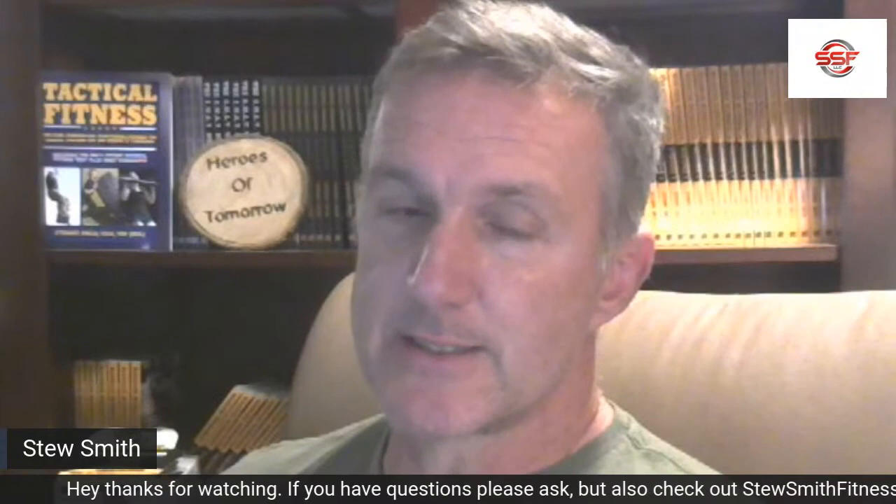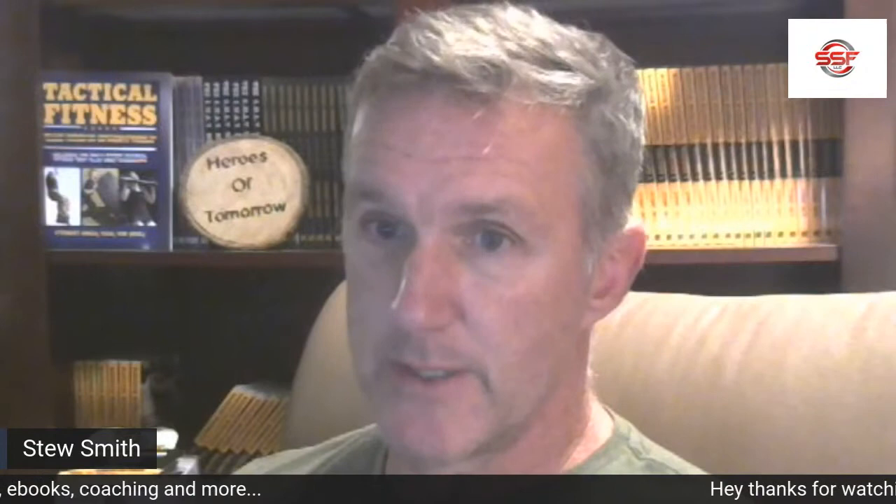I'm going to go right into the CSS critiques, unless you have some specific questions. Nick posted a question: do you have any books or general recommendations for training for the Marine PFT as well as the CFA while doing weight training? The CFA is the Candidate Fitness Assessment used to prepare yourself for a Service Academy. I'm assuming if you're going Marines, you're going to the Naval Academy, which graduates about 20–25% of their class into the Marine Corps. You need to crush the PFT as well, but that's not until later — your first priority is to get to the Academy by crushing the CFA.